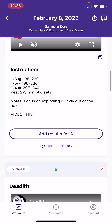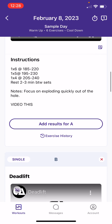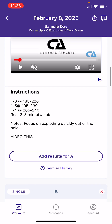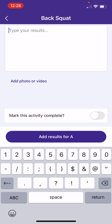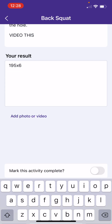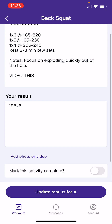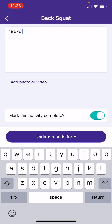For example, this one says focus on exploding quickly out of the hole for the back squats — you may see a different note from your coach. Also, you'll see the all-caps VIDEO note, which means your coach wants to see that to make sure your technique is on point. Then you see the button to add your results. If this person hit 195 pounds for six reps, they can click that in there for their first set. When they're done with the activity, you'd want to check that so your coach knows you've completed it, and obviously do all of their sets there.